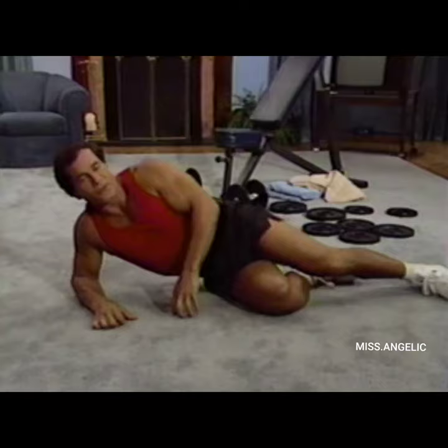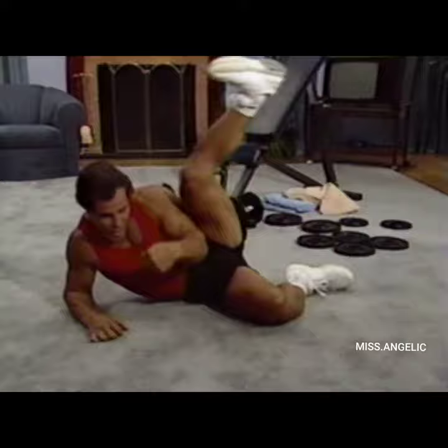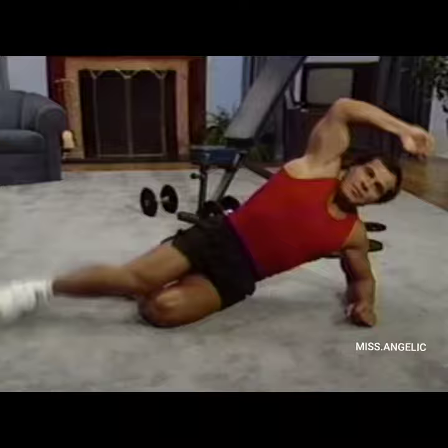Now we go to side leg raises — this side first, and we do 20 reps. Stretch and go — 1, 2, 3, 4, 5, 6, 7, 8, 9, 10, 20. Now we do the other side — just turn and go. See how it's working? You can do it this way or this way, as long as you feel the movement on the side. And 20.